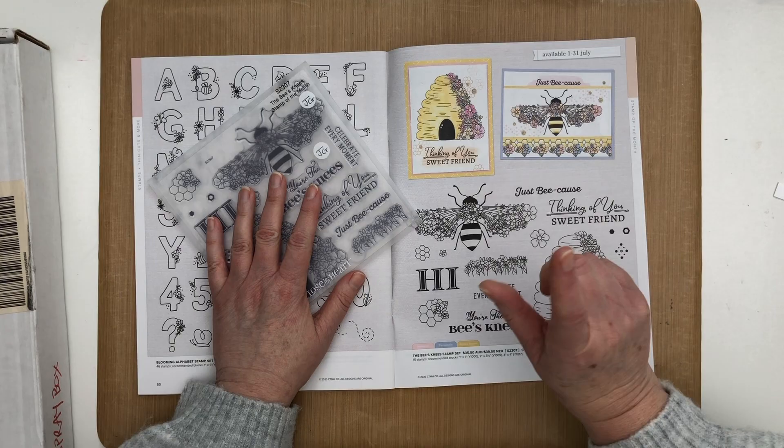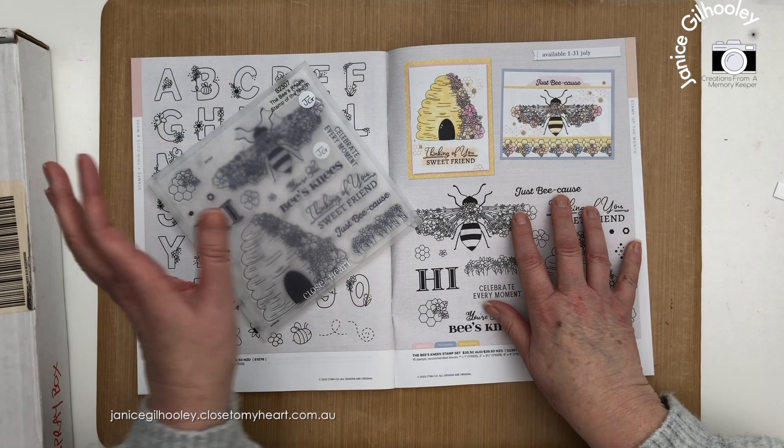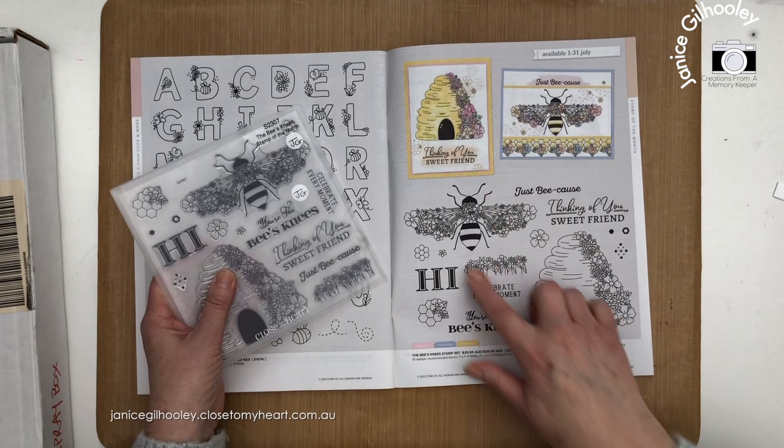Hello everyone and welcome. This video is part of the Twisted Sisters YouTube Hop. The CTMH Twisted Sisters are close to my heart consultants that get together when a new catalogue launches. We take something from the catalogue, we all pick something different, and twist it into a use that you might not have already thought of.